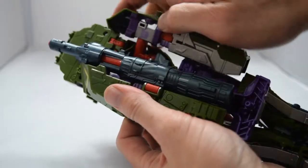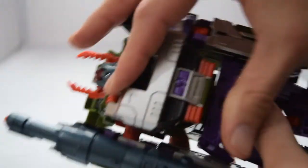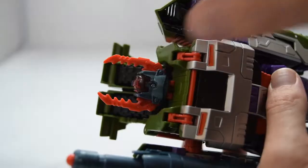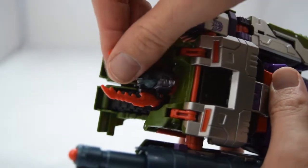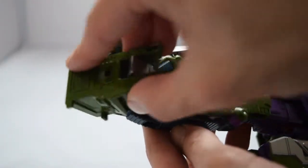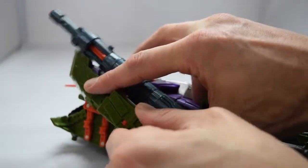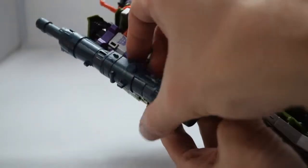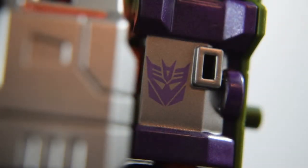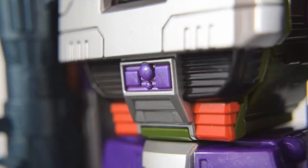Take the turret piece, untab it, and rotate the arms into place. Take the chest piece, rotate down, and tab into place. Rotate up the cod piece and tab that into place as well. Take the head and rotate around to reveal the menacing face of Megatron. Grab a foot and rotate down into position, then repeat with the other foot. Take an arm plate, swivel it up, and expose one of the hands, then repeat with the other arm. Not shown in the book — complete his transformation by rotating his cannon around 180 degrees.